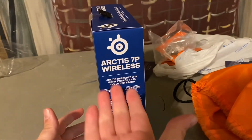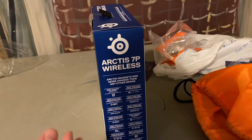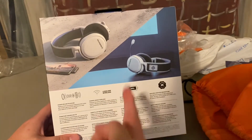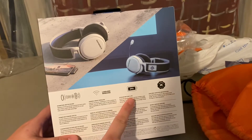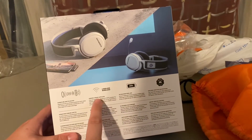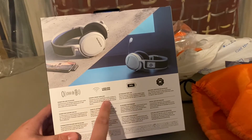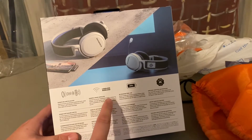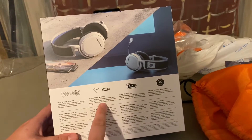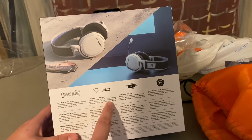Over here it's all the awards it's won for best gaming headset and everything. We have 24-hour battery life when it's fully charged. Gaming-grade wireless features the proven SteelSeries 2.4 GHz wireless for lossless ultra-low audio on the PlayStation 5, with compatibility for PlayStation 4, Switch, Android, and PC.